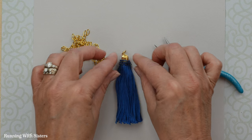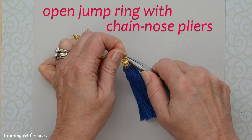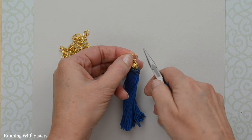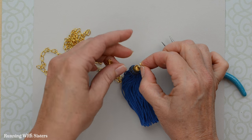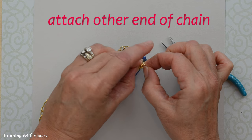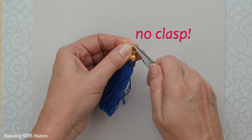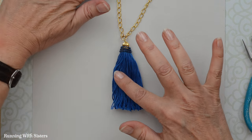To turn the tassel into a necklace, take the jump ring at the top and open it up a tiny bit with the chain nose pliers — push the sides apart sideways so it stays in a circle shape. There's the little slit where it's open. Then take the 27 inches of chain, put one link on the jump ring from each end, and press the jump ring closed with the chain nose pliers. This necklace doesn't need a clasp because 27 inches is big enough to put on over your head. And that's all you need to do to make that cute tassel necklace!